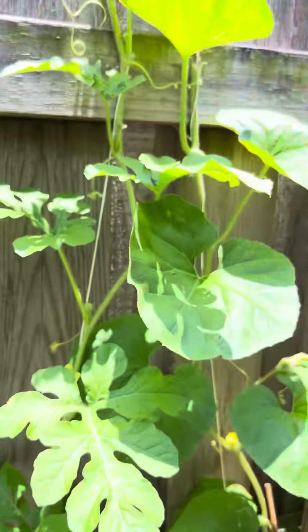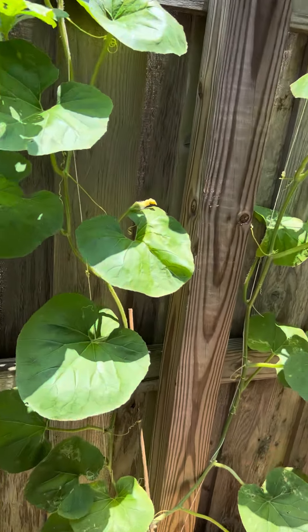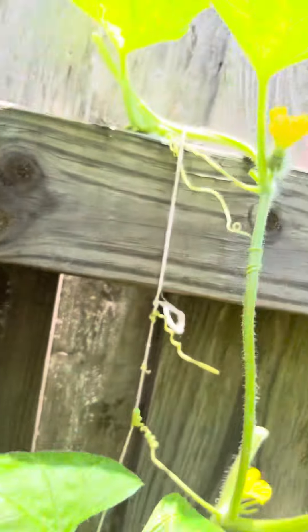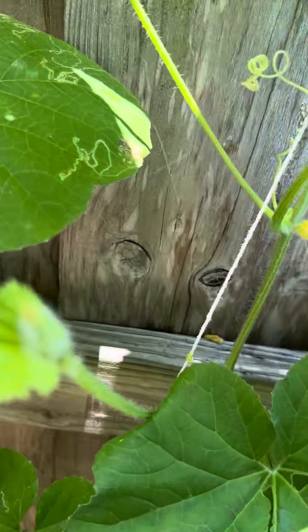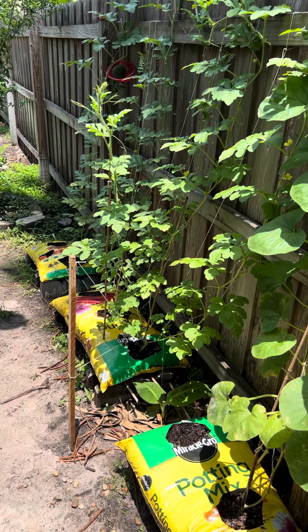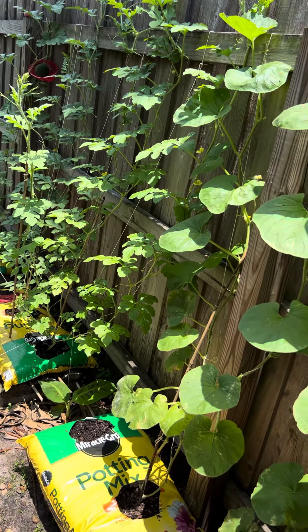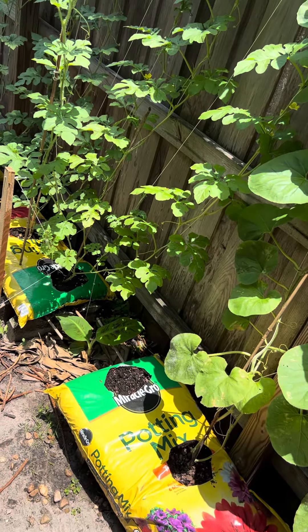I did the same thing with the cantaloupe — I'm growing it vertically to try that out. I've got ones coming in right here, one right here, one right here, and one right here. What I like about it so far is if you see any bugs or anything, you can control it — nothing goes on the leaves. It's been beautiful. The only thing I gave it is Dr. Earth fertilizer.